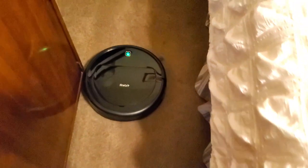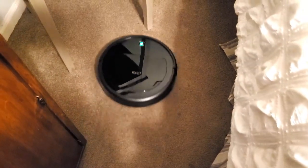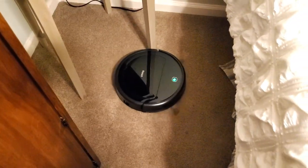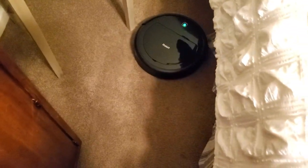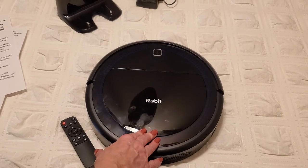As you can see, it's moving very nicely, getting all the edges in this room. It'll go underneath the bed and around any chair legs. It's also a good idea to pick up any chairs, and if you have a bed skirt make sure you tuck it in because it will get caught up in the vacuum cleaner. All in all, I absolutely love my Robit cleaner.